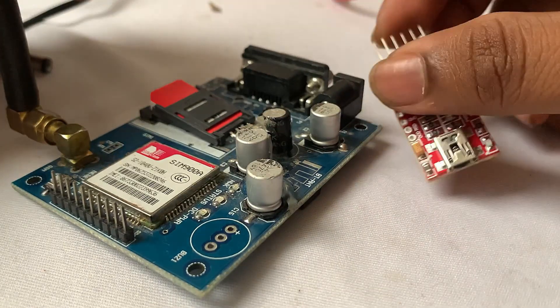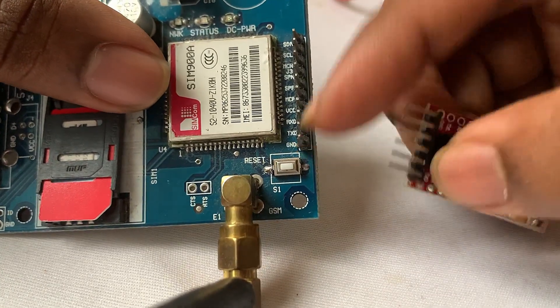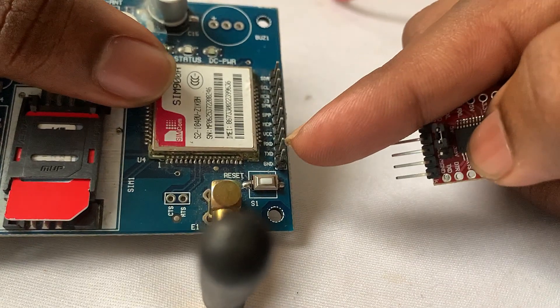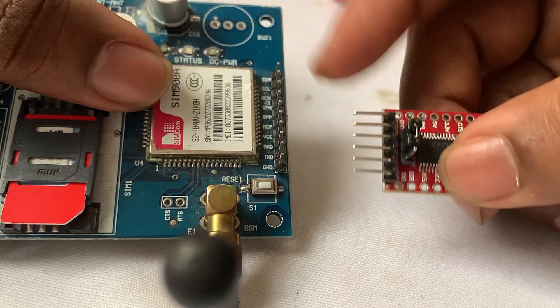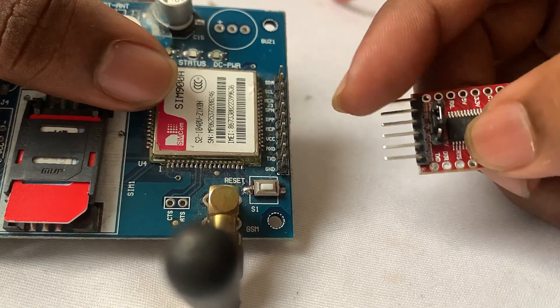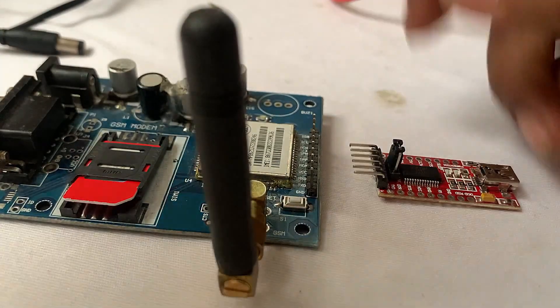Regarding the connection between these two modules, we are going to connect the ground of the SIMCOM module to the ground of the TTL converter. TX of the SIMCOM module will be connected to RX of the TTL converter, and RX of the SIMCOM module will be connected to TX of the TTL converter. Let me just make these connections first.